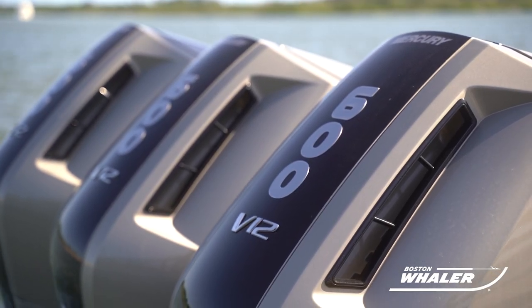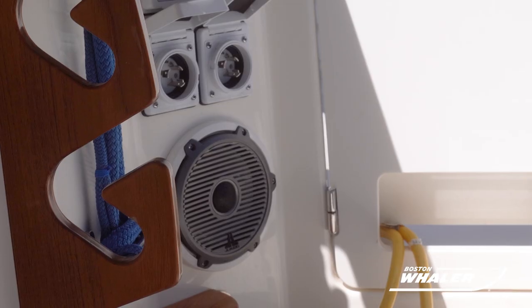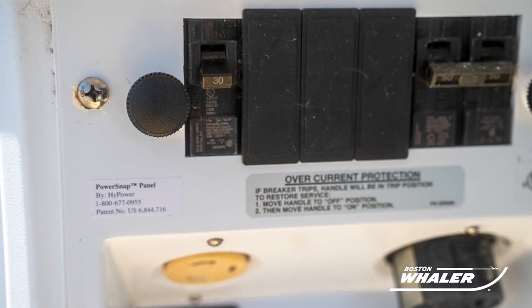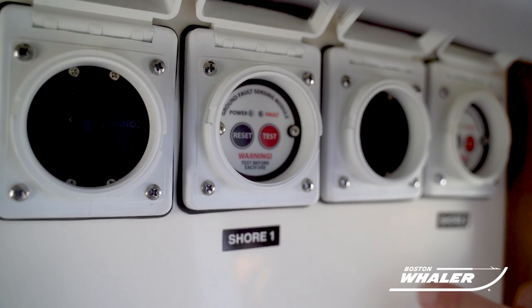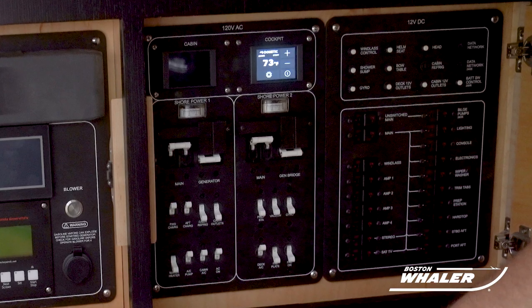We recommend that you ensure all electrical breakers are off and the contact points on your cord and boat are clean and dry before making any connections. Electrical breakers would be located on the shore power tower at the dock, under the starboard cockpit gunnel, and in the AC electrical main distribution panel in the cabin.